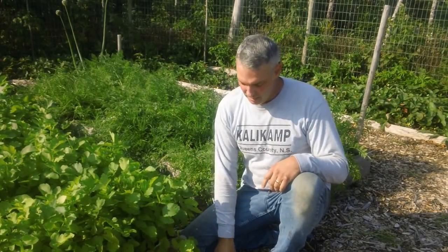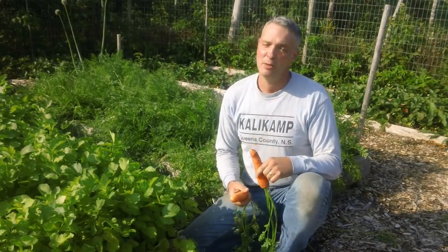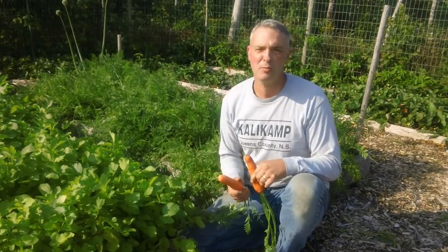Hello, it's Greg Otten here with MaritimeGardening.com, and today I'm going to talk about horse manure — the power of horse manure — and how you can get results like this: beautiful carrots, with very little work, using horse manure, which costs nothing most of the time. So stay with me.